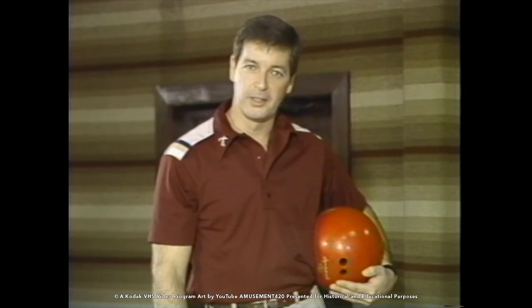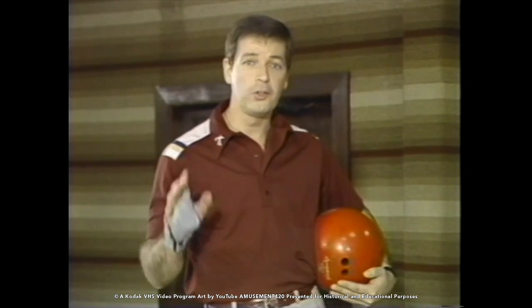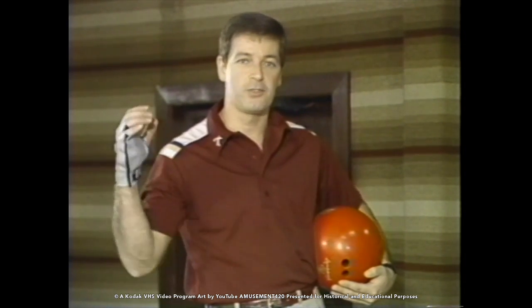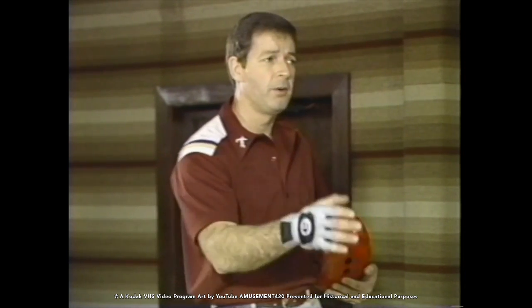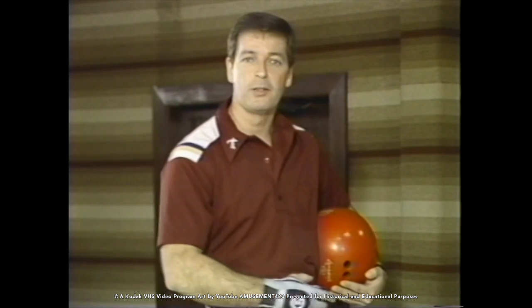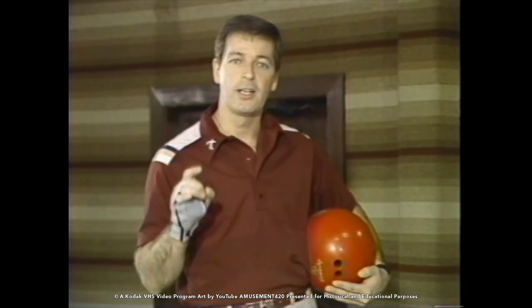You've learned all the fundamentals of bowling and now we have to put them into practice. A lot of people just don't know how to practice — they go out there and just try to throw strikes and strikes and strikes, and even miss spares. I've seen people throw the ball, not get a strike, just push the button and wipe off the spare. In this segment we're going to show you how to practice.